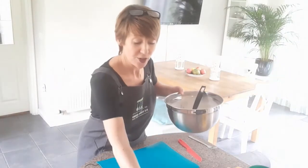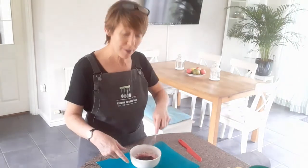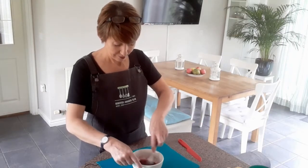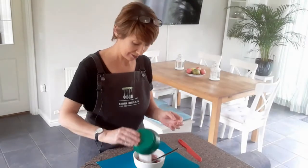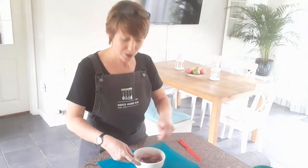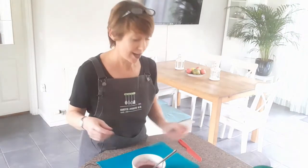Now I'm going to take my blueberries — they should be a lot cooler now — and use my fork just to mash them up a little bit. I'm then going to add to my blueberries my sugar, which is just 30 grams of caster sugar. Add that to the bowl, give that a quick stir, and I'm also going to add to that the zest of our lemon.